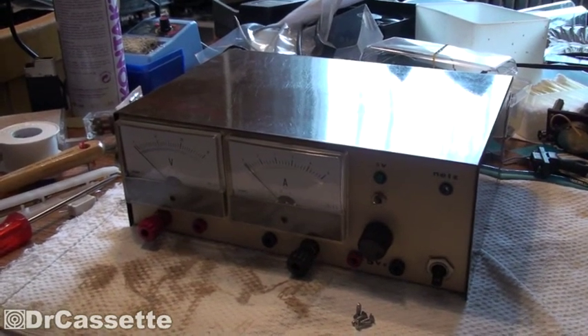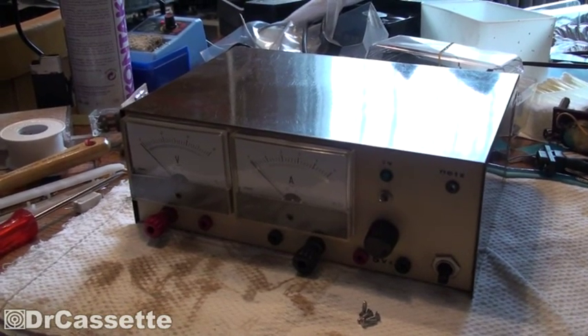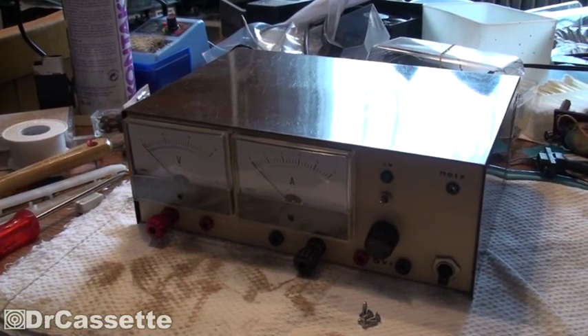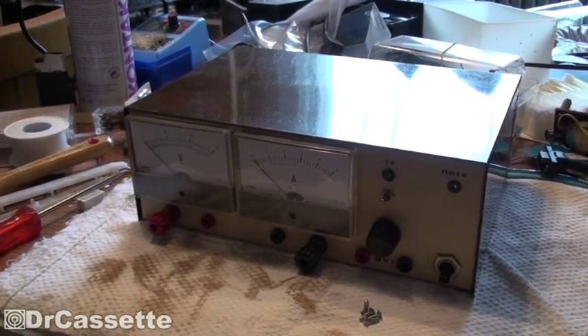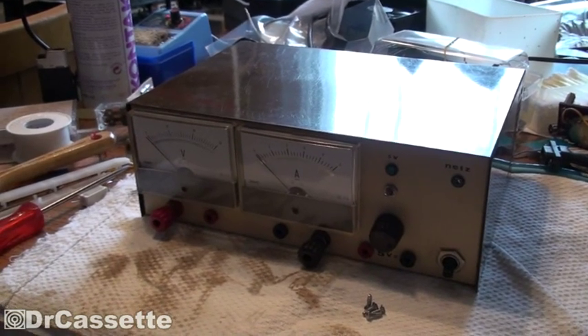Hello there, YouTubers, and welcome to another episode of Dr. Cassette's Workshop. Yes, it's back. Here we go again. Today we're going to take a look inside somebody else's homemade bench power supply, or laboratory power supply.